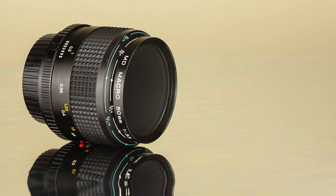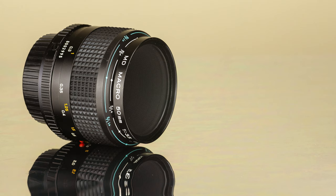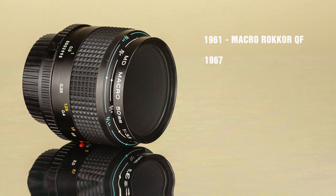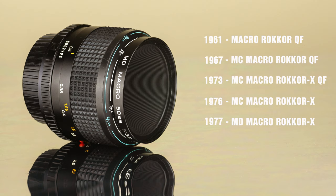The Minolta MD Macro 50mm f3.5 was made in Japan and first introduced on the market in July of 1981. Prior to this version, Minolta released five other versions of this 50mm macro lens. The first version appeared sometime in 1961 as the Macrorokor QF. In 1967 it was updated as the MC Macrorokor QF, in 1973 it became the MC Macrorokor X QF, in 1976 the MC Macrorokor X, and in 1977 the MD Macrorokor X.